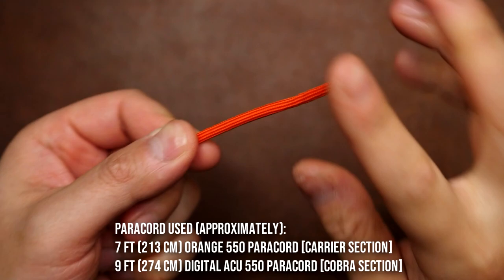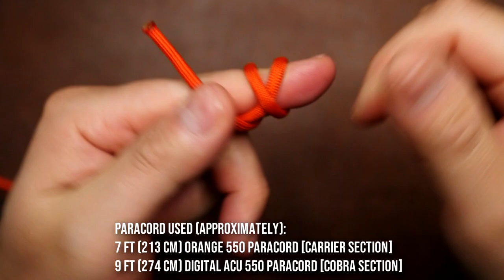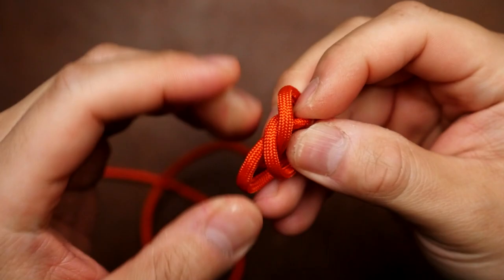The knot you need to know is the double overhand knot. You're going to tie it by making two loops with the second loop going over the standing end. Then the running end passes through the two loops and you pull tight.